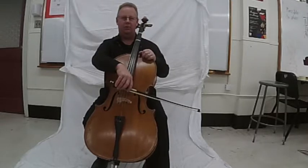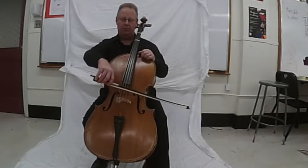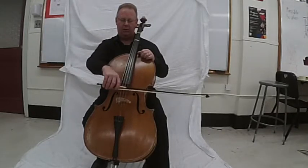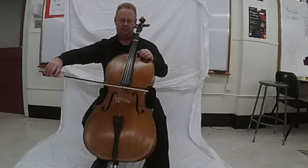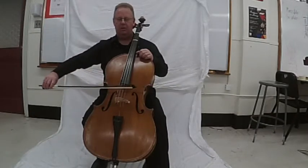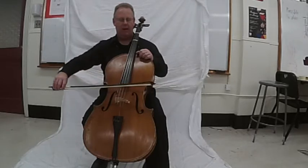Two exercises for good bow playing control are drawing the bow, watching the space between the hair and adjacent strings, and keeping the bow at a consistent and uniform angle.